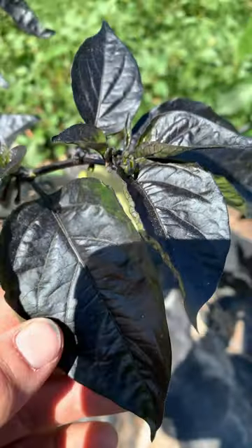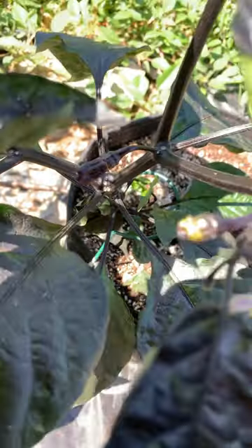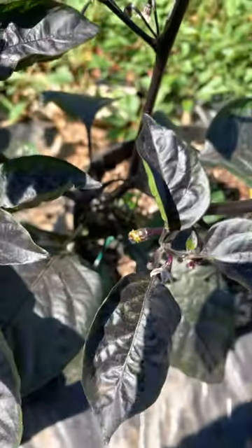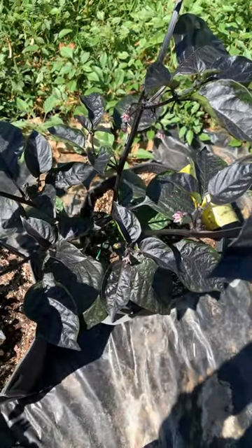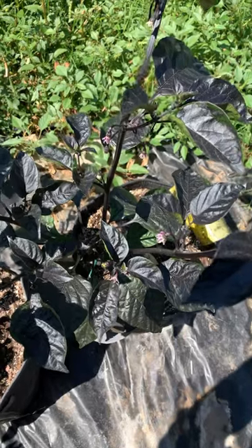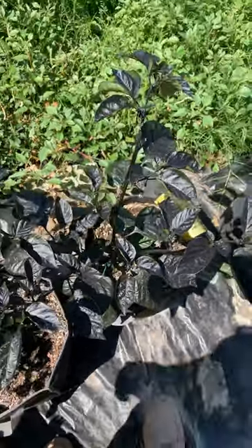Here's a close-up of that foliage — it's almost black. I'm stoked for this one because I have two fruits developing. These are going to be awesome. Supposedly it has a sweet, fruity taste akin to apple, but it's hot — around 50,000 to 100,000 Scoville units, so it's pretty up there.